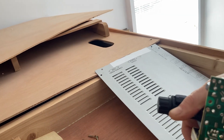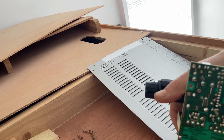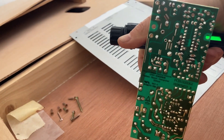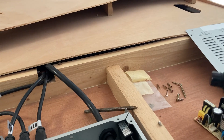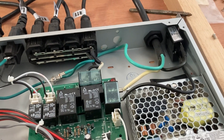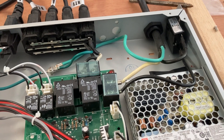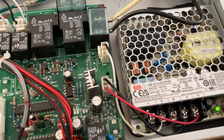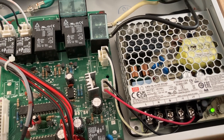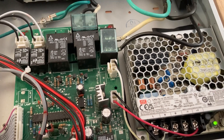I looked it up online based on the numbers on the power supply and found out it was a 12 volt, 6 amp power supply. So I went to my local favorite online reseller and found an LRS 7512 — a 12 volt, 6 amp output power supply.